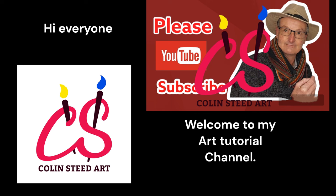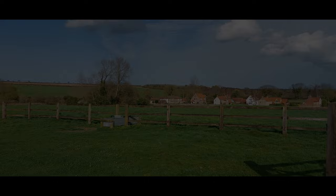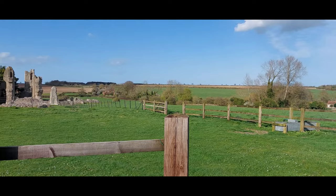Hi everyone and welcome back to my YouTube art tutorial channel. Today I'm in the lovely Norfolk village of Binham, here in the UK.